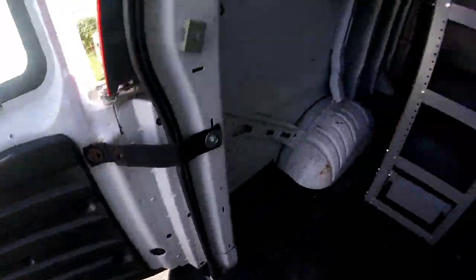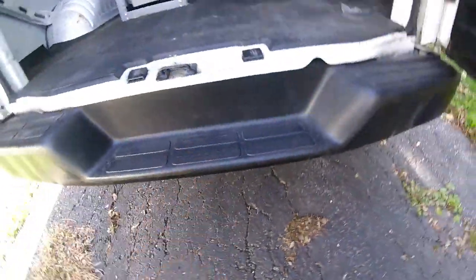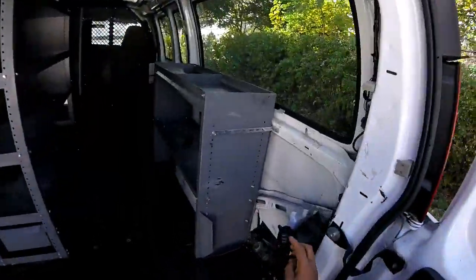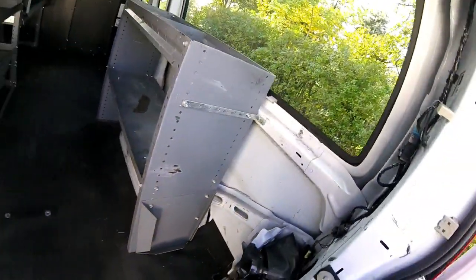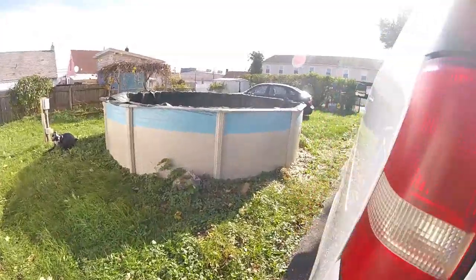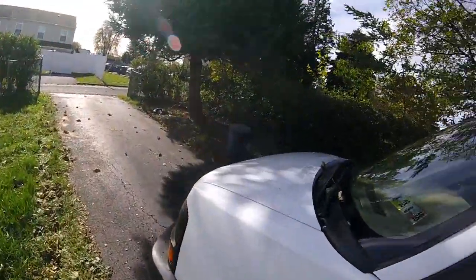This also has a spare tire underneath, which is another reason I got this particular van — some don't come with spare tires. I've got my jack and all the accoutrements to change a tire, and this jack is the right one for this vehicle. You want to make sure you get the right jack — nothing worse than having a van fall down because you're using the wrong one.